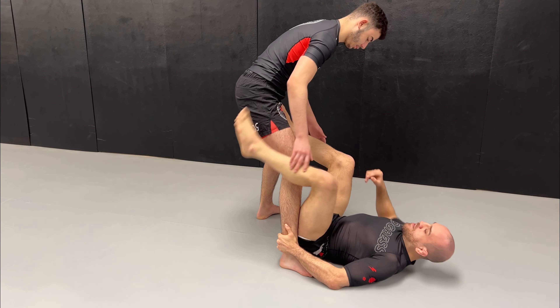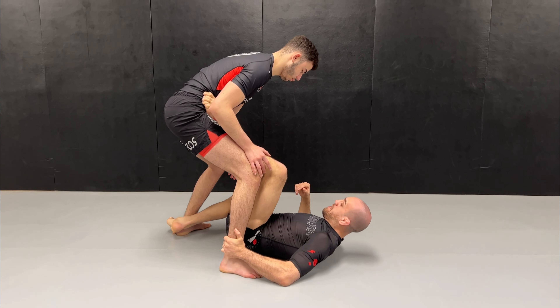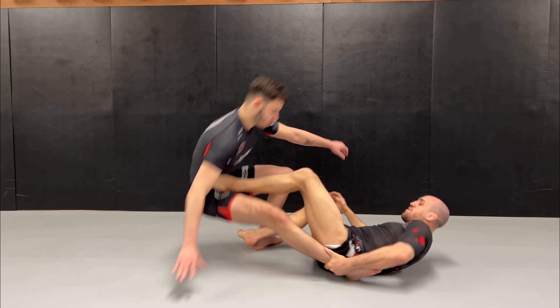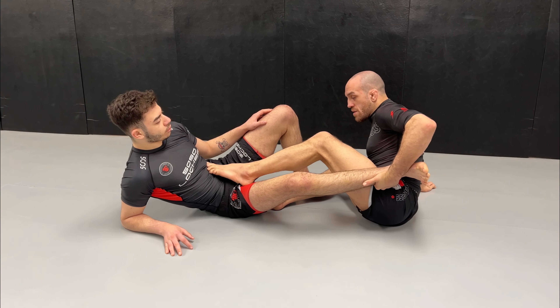So, I'm in De La Riva. I get my foot in front of his shoulder, push a little bit up, then I go in front of his hip, and behind his ankle, and connect. Then we push. As we push and he falls on the floor, we keep the ankle, and that's to stop him from coming back on top.